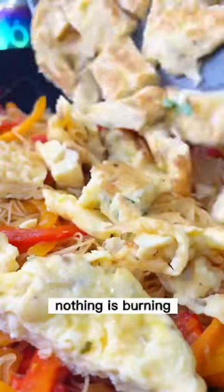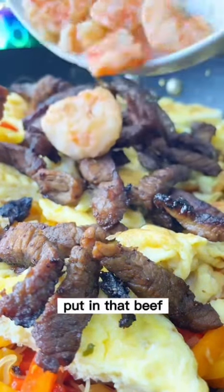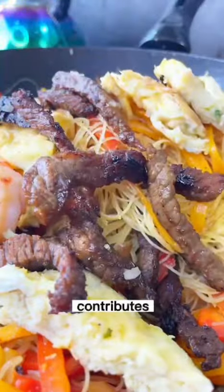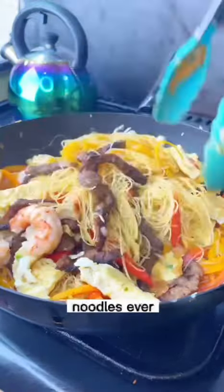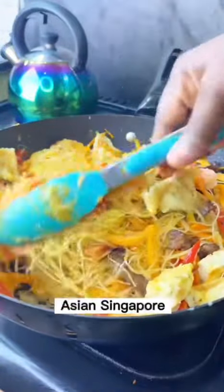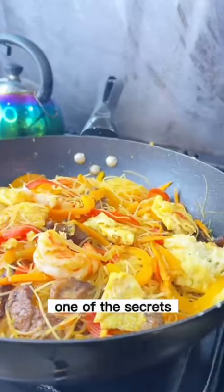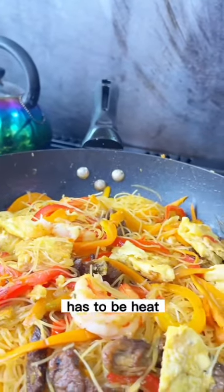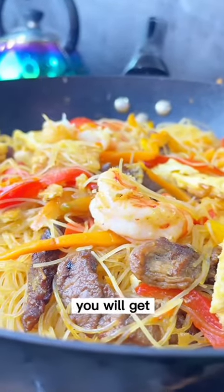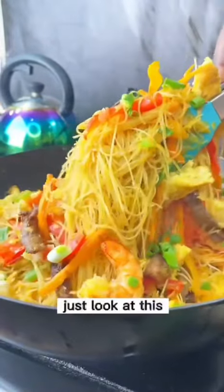Keep stirring on low heat so everything incorporates into the noodles — nothing should be burning. Now add back the sliced egg chunks, the beef, and the shrimp. Everything — the egg, the beef, the shrimp — contributes to making this the best Singapore noodles ever. One of the secrets of good cooking is slow cooking: not everything needs high heat, otherwise you burn out all the flavors and juices from your meat and shrimp. Always use low heat. Finish with spring onions as garnish.